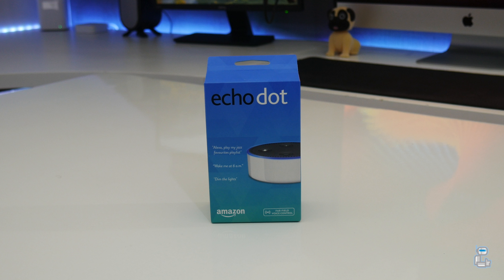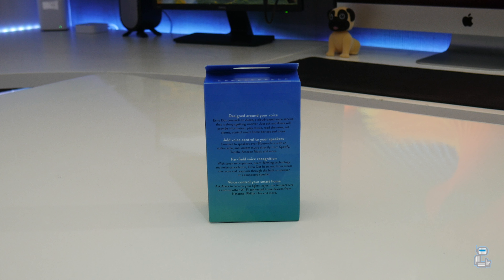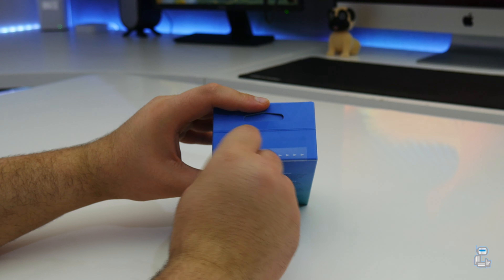Taking a closer look around the box itself, we do see that the key features and functionality of the Echo Dot are outlined. To gain access into the box, we have to pull on a pull tab.